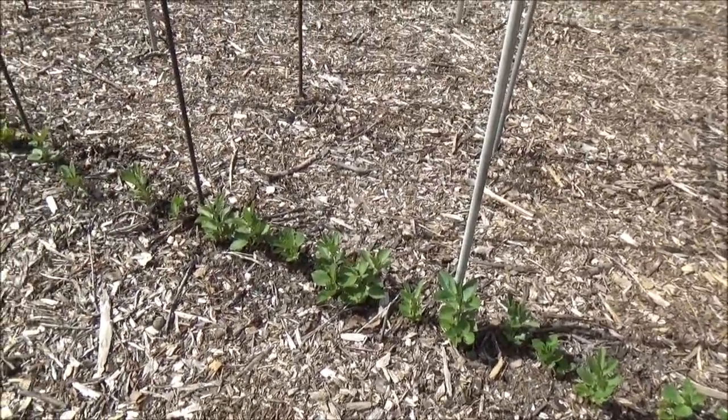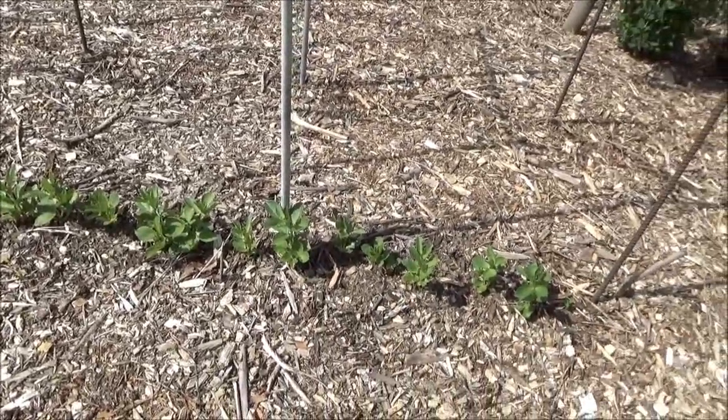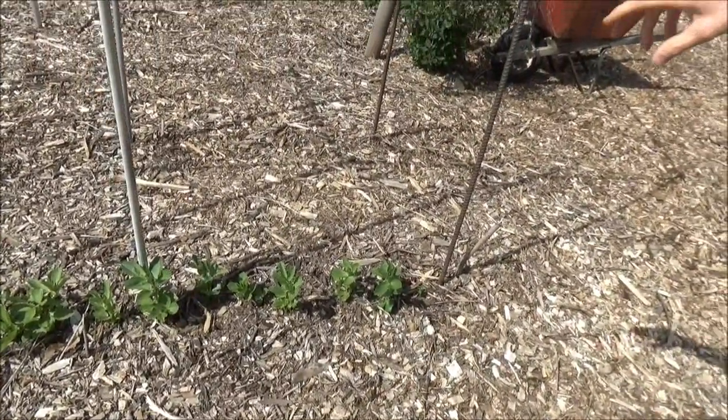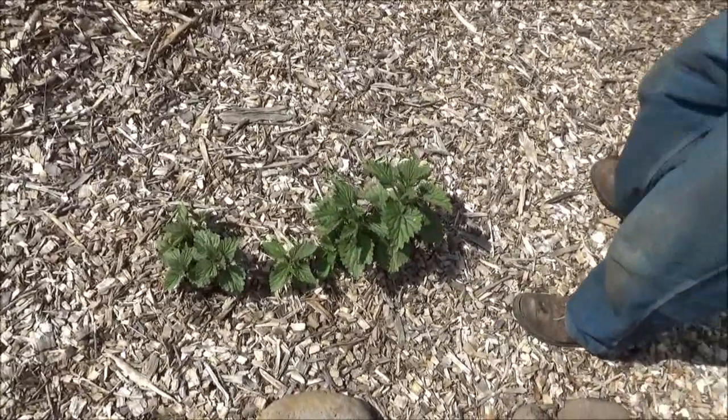These are fava beans. What I did to plant them was soak the fava beans until they were almost sprouting in the house, then I took a stick, jammed a hole in the mulch, dropped the bean in, and covered it with a little potting soil. They came through. We planted them in February when there was still lots of frost, and they got completely covered in frost before even making it through the mulch. They seem to be a hardy thing and a good one to start early.